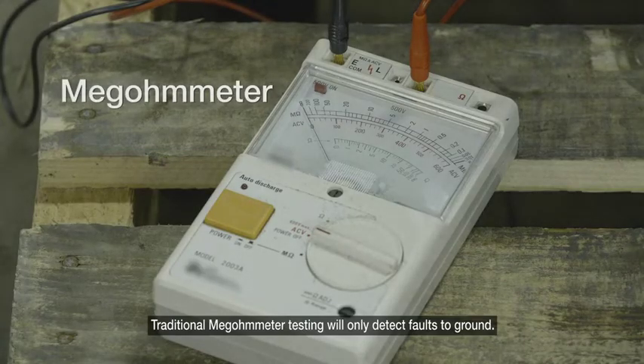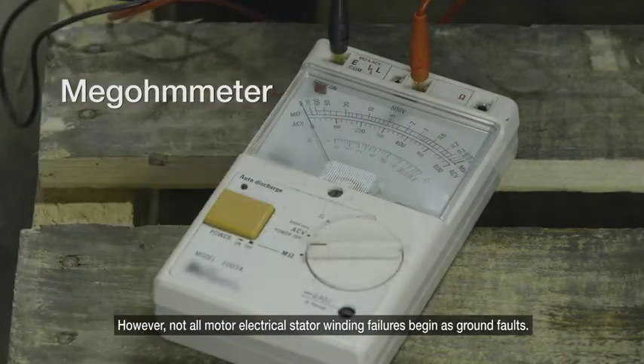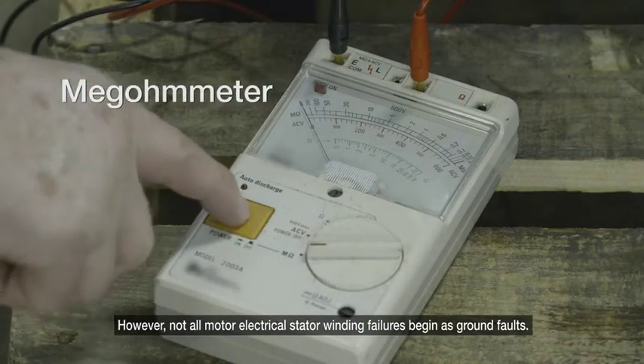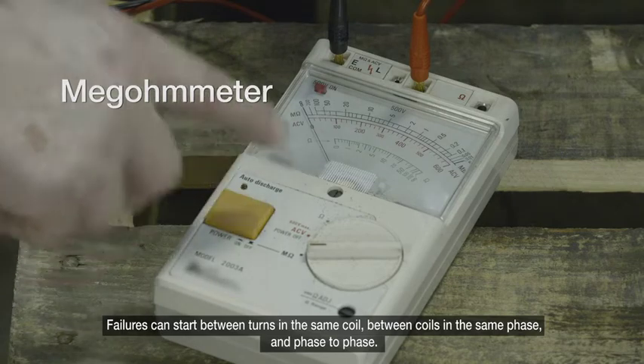Traditional megometer testing will only detect faults to ground. However, not all motor electrical stator winding failures begin as ground faults. Failures can also start between turns in the same coil, between coils in the same phase, and phase to phase.